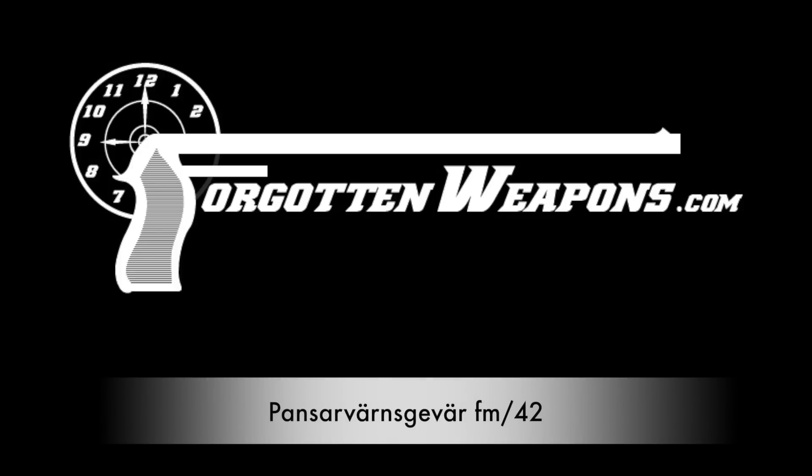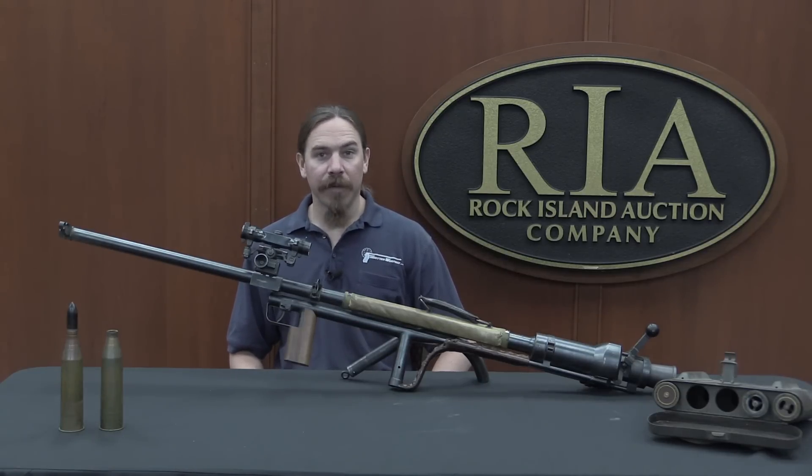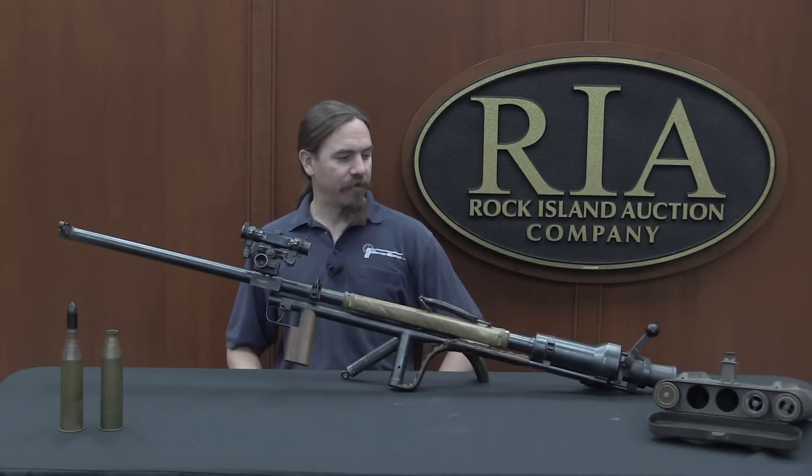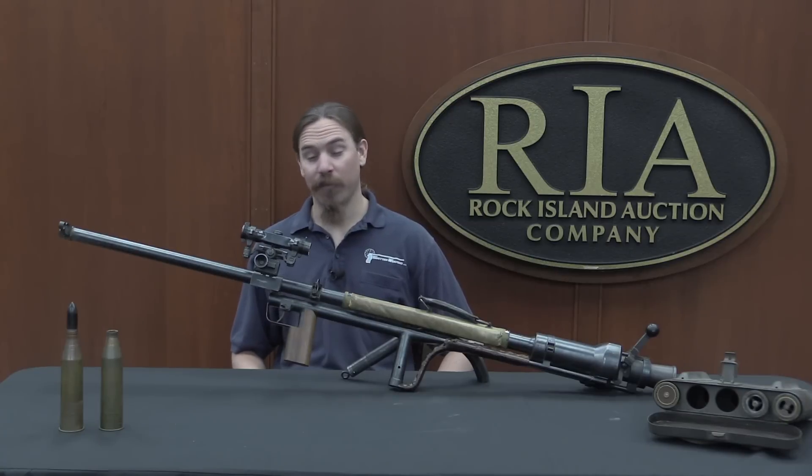Hi guys, thanks for tuning in to another video on ForgottenWeapons.com. I'm Ian McCollum, and I'm here today at the Rock Island Auction House taking a look at one of the anti-tank rifles they're going to be selling in their upcoming May 2017 Premier Auction.